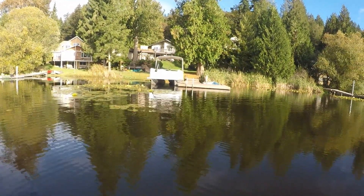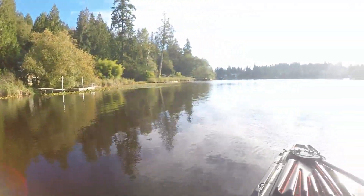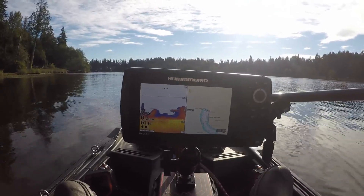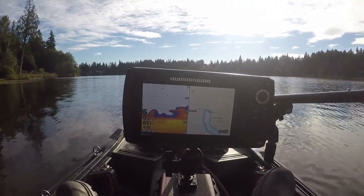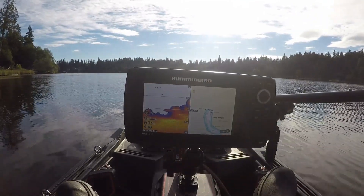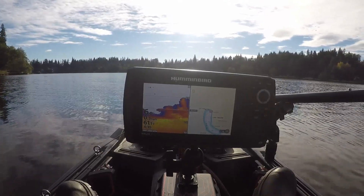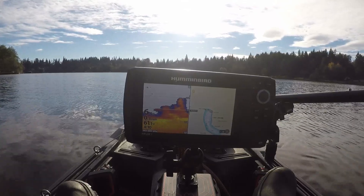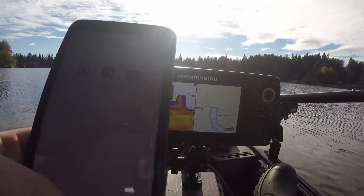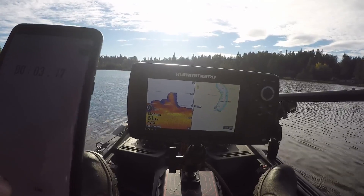I'm going to start this range test from end of lake to end of lake off of this dock. We're going to go down to the other end of the lake and back to this dock and we're going to time it and see how long it takes to get there overall. While we're doing that we can see it on the GPS and the speed over on the left side of the screen. I'll pull up the stopwatch and start it as soon as I get to full speed.